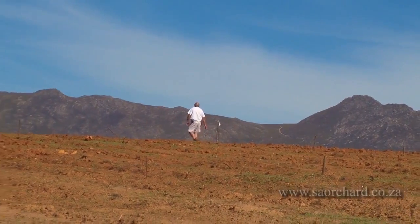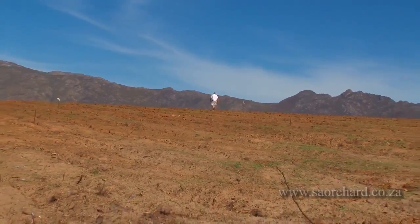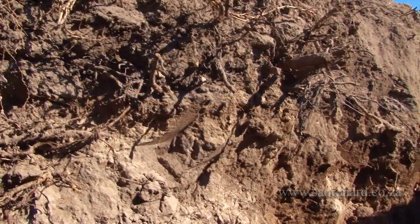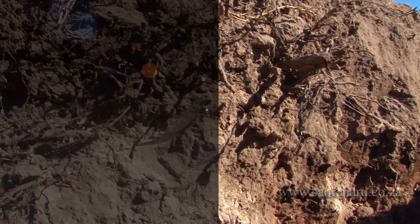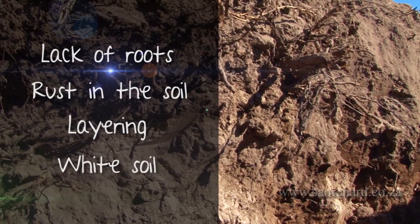The first step is to bring in a drainage expert to undertake a field inspection. This inspection can be done when the soil is at its driest. The soil will tell you if it's been waterlogged in the past. Lack of roots, rust in the soil, layering, and white soil caused by leaching — these and other pointers will tell the drainage expert if the soil has been waterlogged in the past.